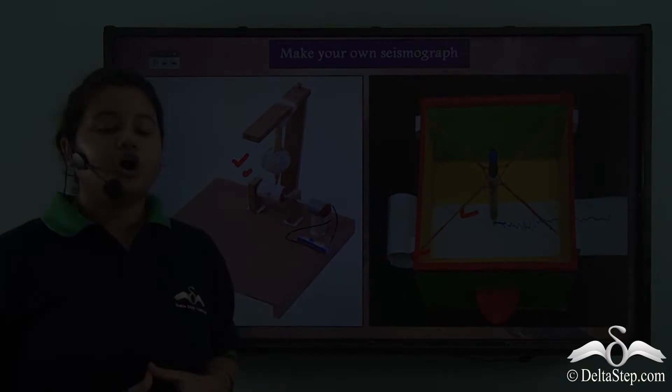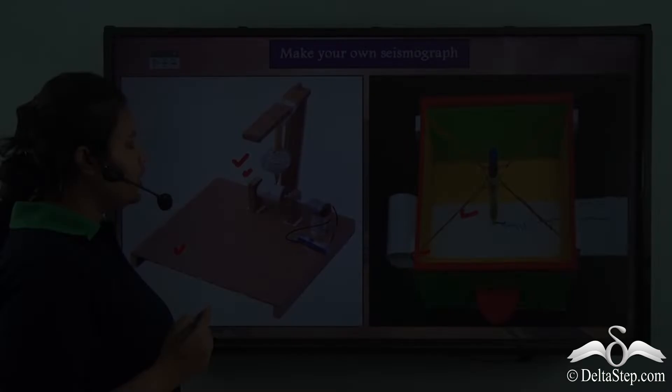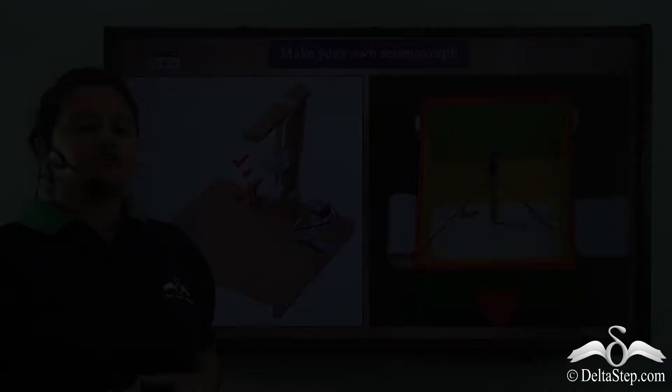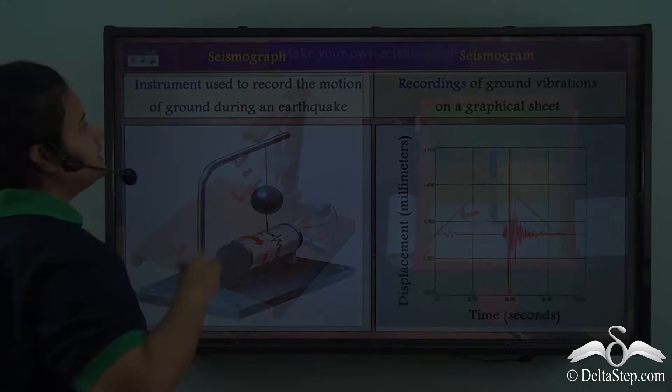So now your device is ready for use. Now shake the ground. What will happen? The device will also shake simultaneously and the pen or pencil will make markings on this roll of tissue paper. This is how a seismograph works — this device is used to measure the seismic activities caused during an earthquake.